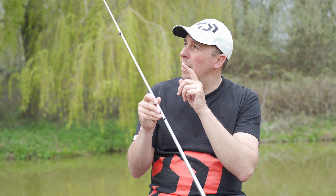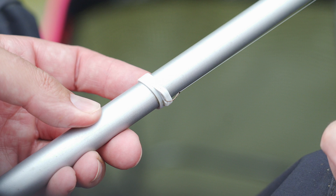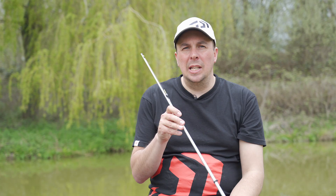The way these little products work is there's a little hook hole in each one. You locate the Elastic Saver about an inch longer than your rig ideally, so there's a little bit of tension in the top to stop the hook falling back out of that hole. Put the hook in there — that in turn leaves as little elastic as possible sticking out the end of the top kit.